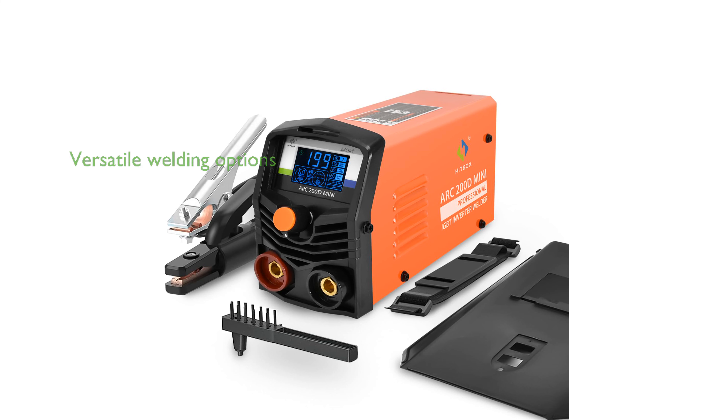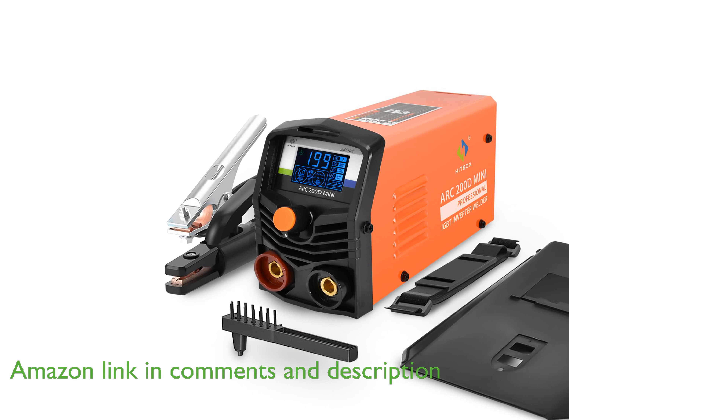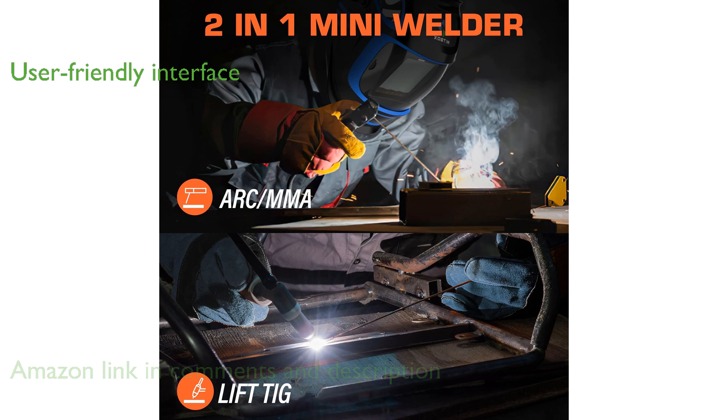The HipBox 130A dual-voltage welder offers the versatility of both MMA and lift-tig welding, making it a versatile choice for various welding tasks. This welder is user-friendly with its smart LED display that simplifies operation, making it ideal for beginners and small welding projects.